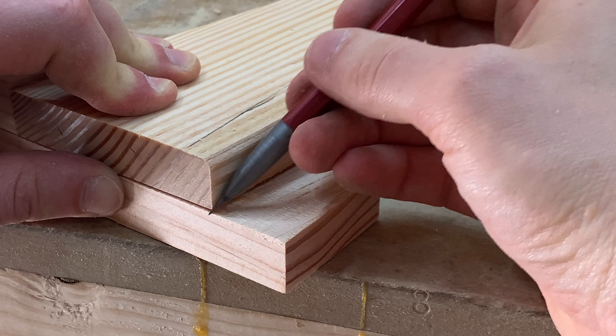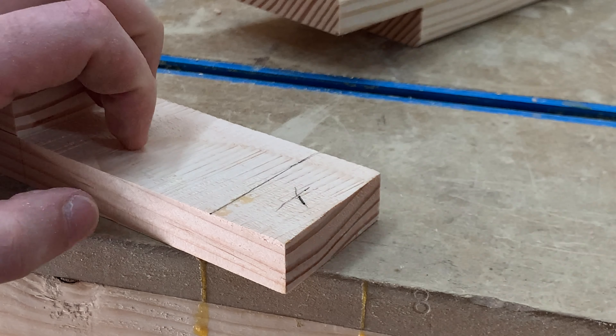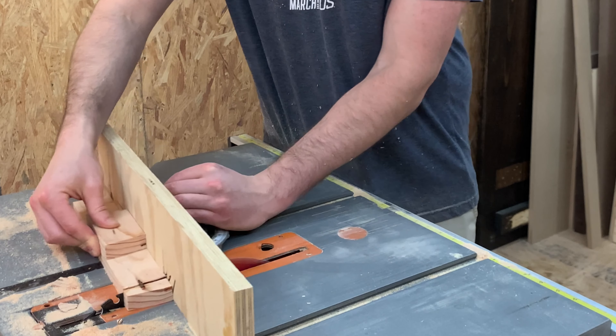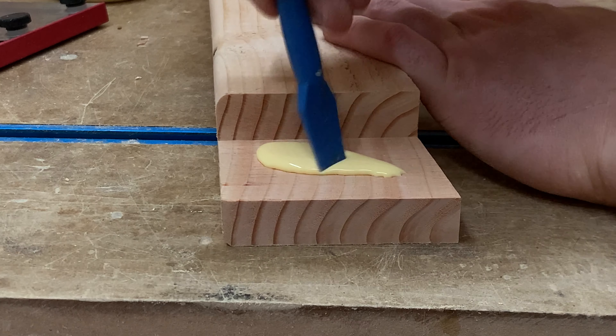With the lap joints cut, I marked out where the upper legs needed to be trimmed off to get that perfect fit. And all that's left now is to glue everything together.